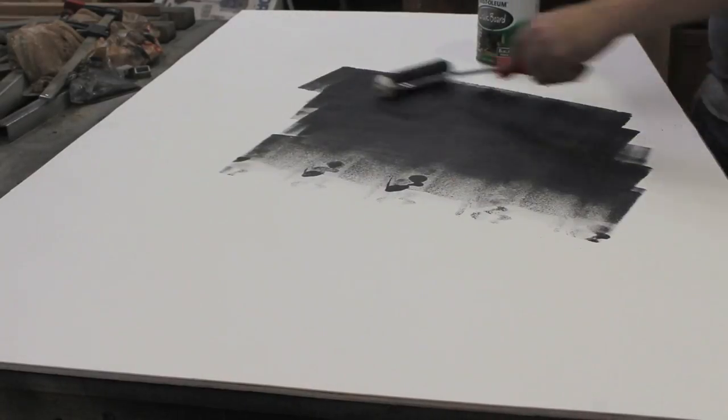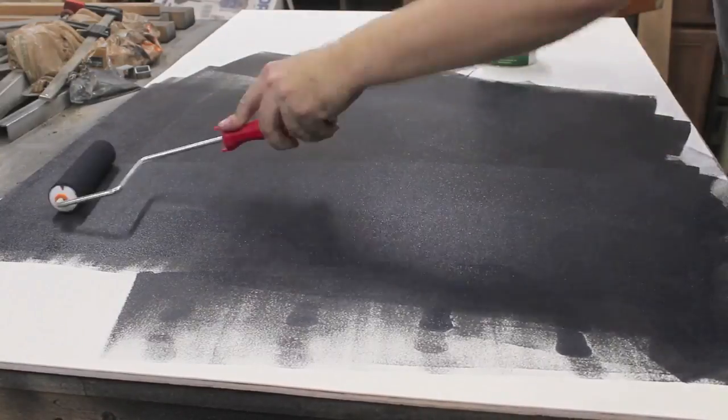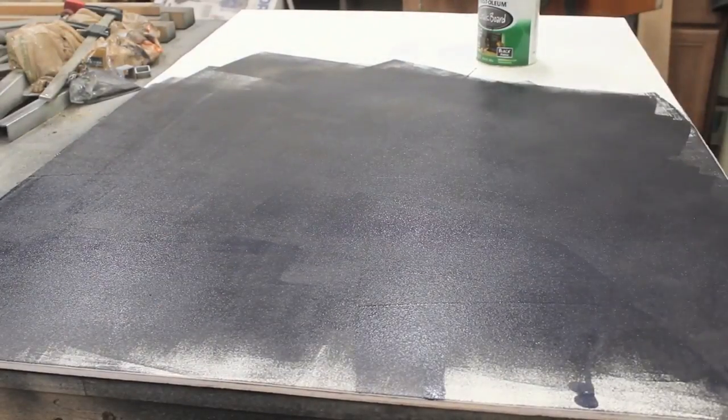I applied two layers of chalkboard paint with a foam roller, sanding between coats with 220-grit sandpaper. I applied a third coat with a plastic scraper.